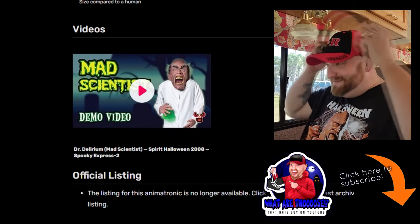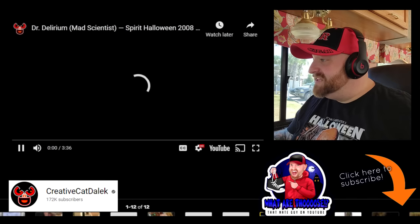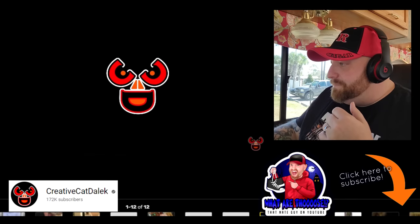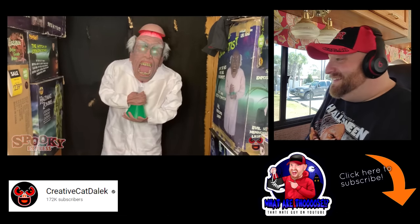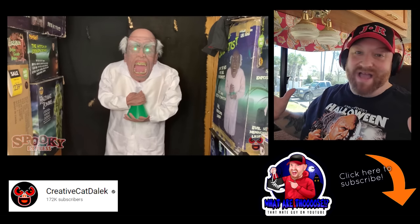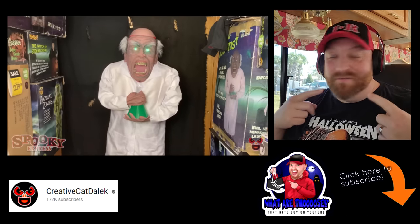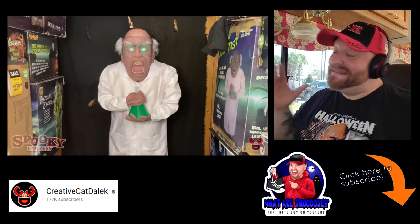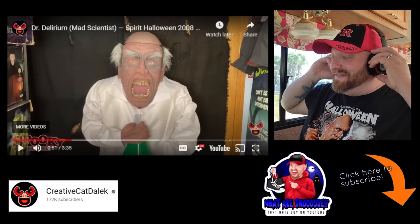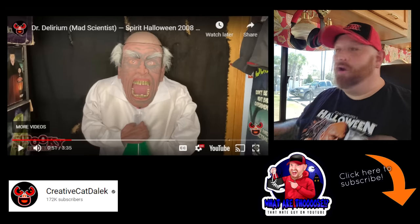Let's see - here's the video. Here we go - Mad Scientist, Spirit Halloween, enormous head, ugly teeth, Dr. Delirium. This is a three-minute video. That is pretty cool. I really like that. Even though his motions are only back and forth like that, I love how the head pops up and you can see the brain. I kind of wish that his jaw moved. But his eyes are flashing, you can see his brain, his head pops off - that is pretty cool. I really like this guy. That's one I would actually love to own someday if I set up a Halloween display outside. It would be so cool to have him set up in a whole lab.